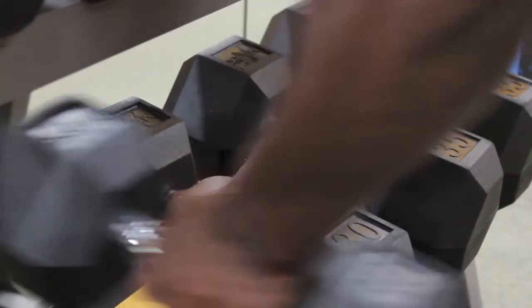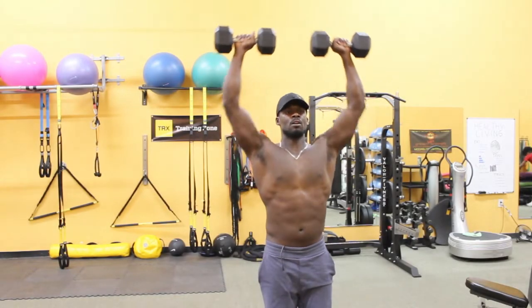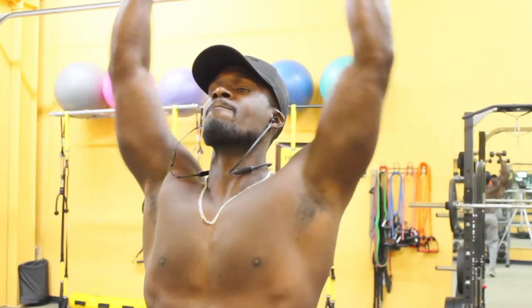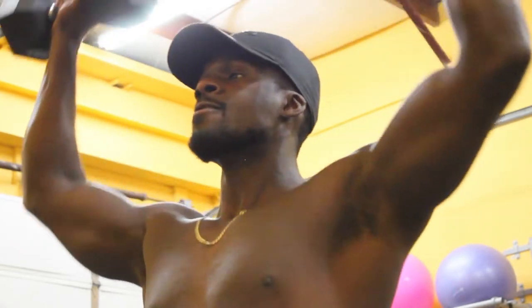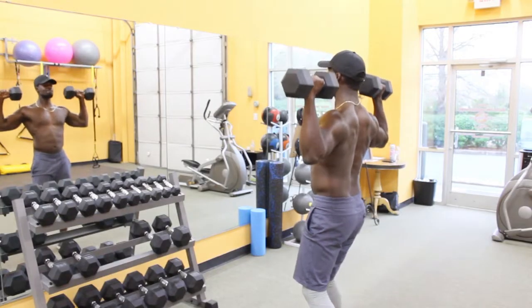If you're not an experienced lifter, I think using dumbbells will work better for you. It's a great way to develop stabilizer muscles and also build up your shoulder strength before you pick up the barbell, because it can be a little more dangerous.